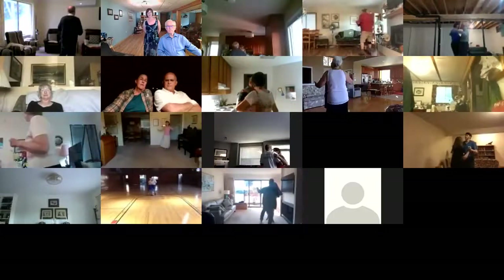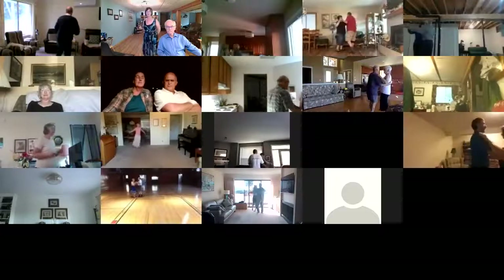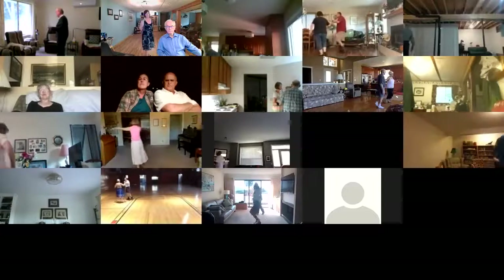Two right turns to butterfly wall. Twirl bind three. Pick up to line. Forward waltz. Drift apart. Through twinkle twice.